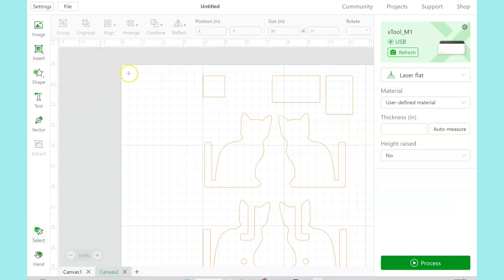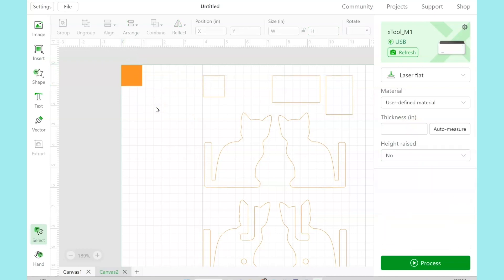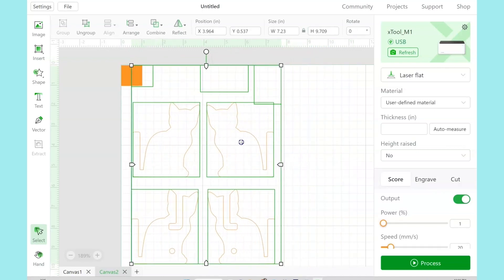Click Insert, click Rectangle, make a square, and then make it exactly 1 inch by 1 inch over here in the little size panel. I changed the square to engraved just so it would look different. And now we can work on resizing the whole design to make sure that that 1 inch square matches up with our pattern 1 inch square.